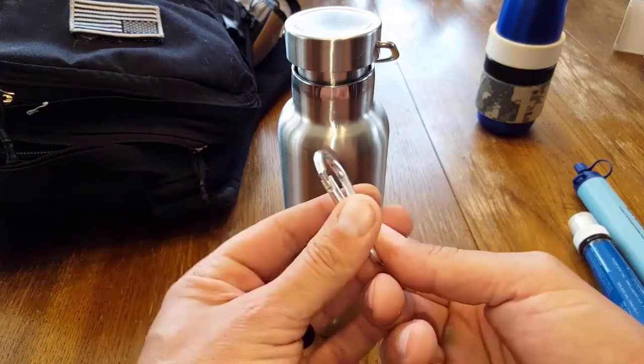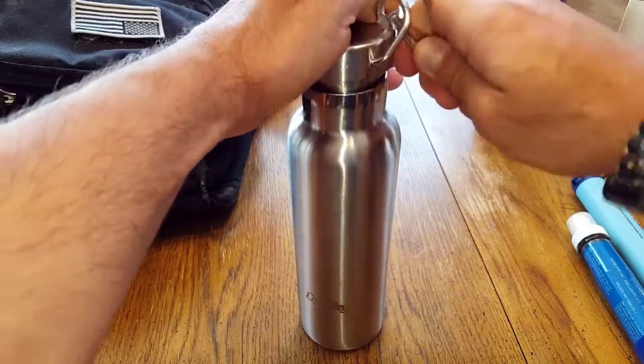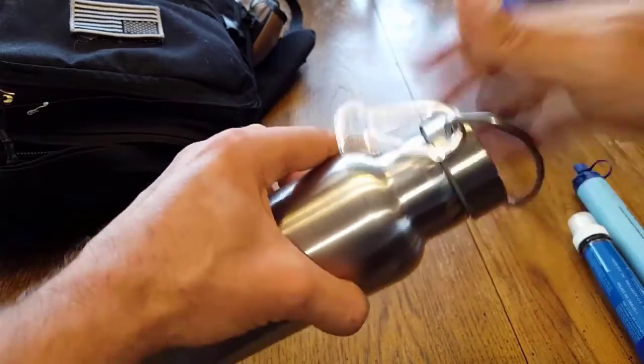This LifeSky water bottle comes with an inexpensive little carabiner attachment — a wannabe carabiner, but pretty cool. It usually comes standard, clipped on here. For me, it makes a lot of noise even with the top screwed down.